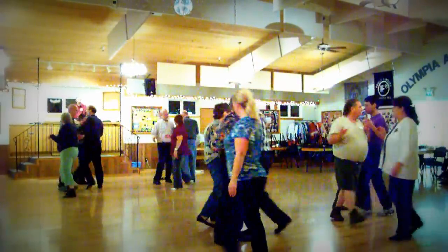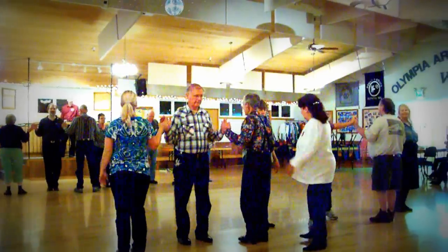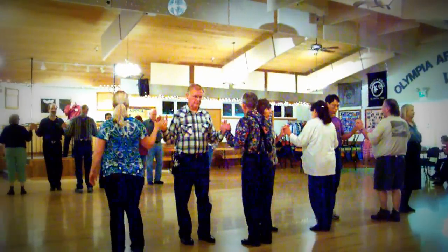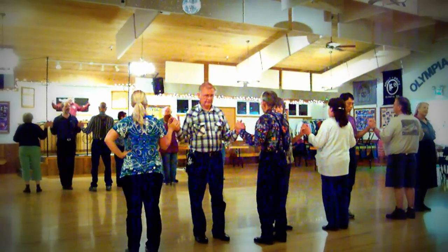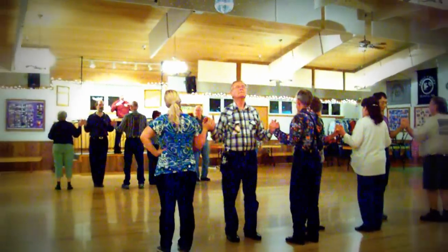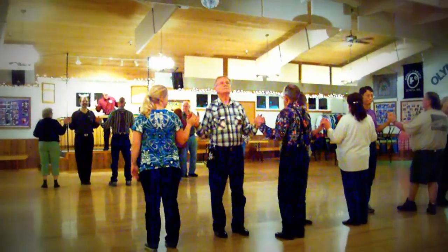Fan the top — centers three quarters, girls move up. Stay in your own foursome, because it is a quarter promenade in your foursome. We're used to going around big old eights, but this is your little solar system — you're not going around the whole universe.